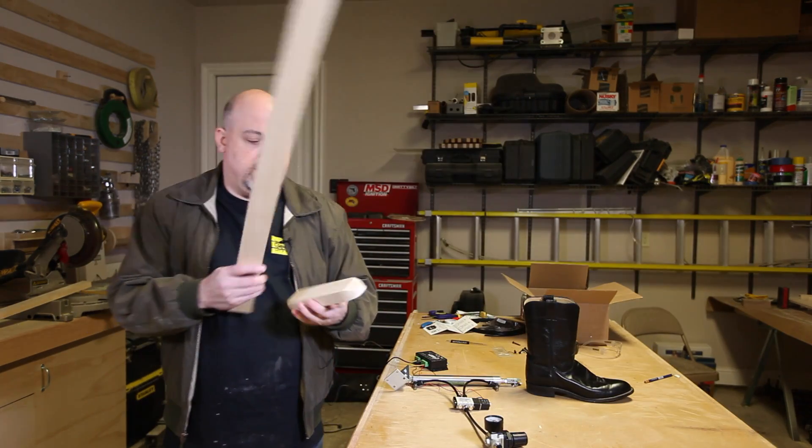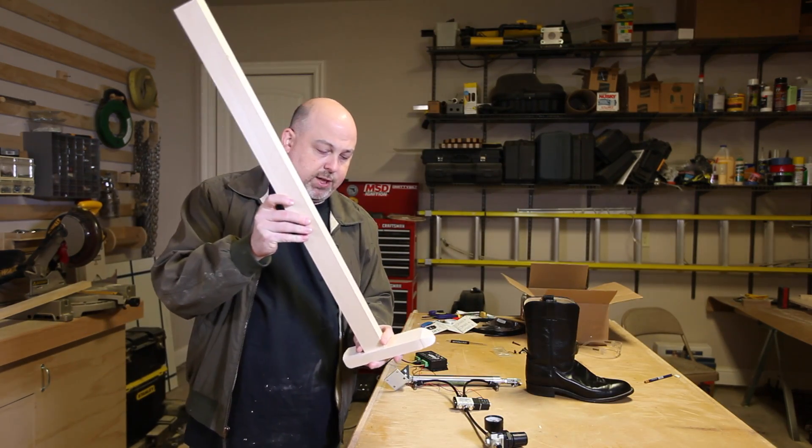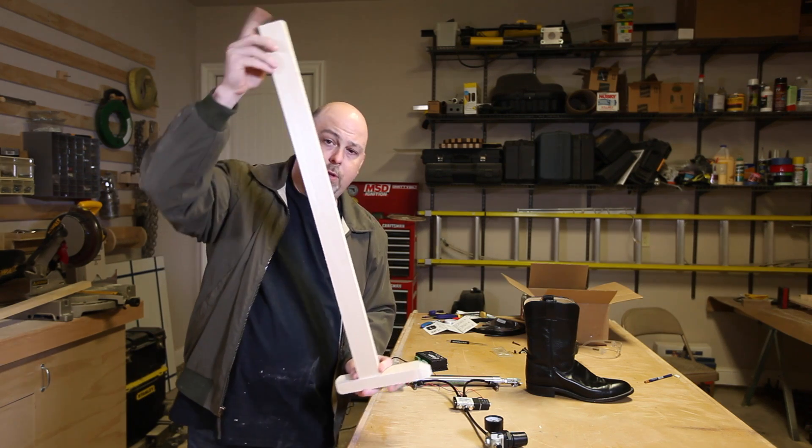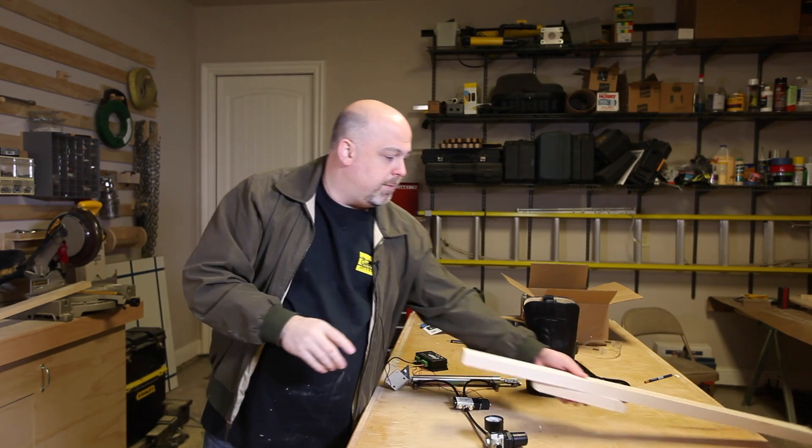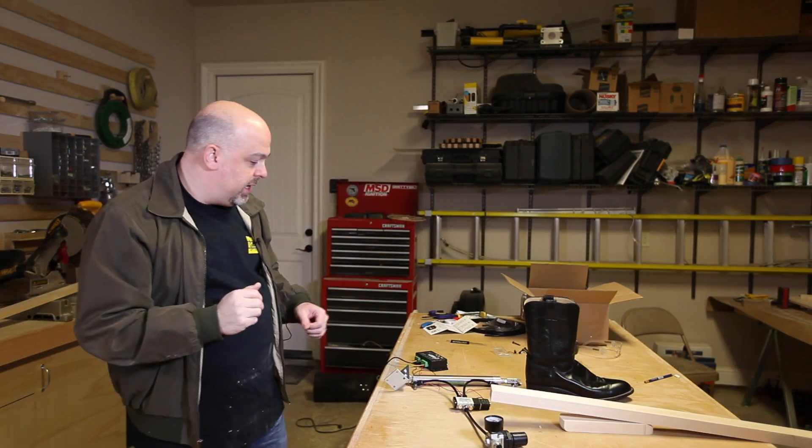We'll need a couple of pieces of wood and these will go together like this and go inside the boot, and then we'll hinge this on a fulcrum and this will do the kicking action. In order to automate that kicking action, I got this pneumatic tube.